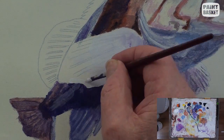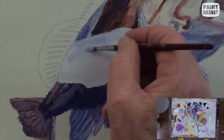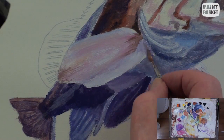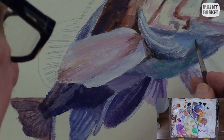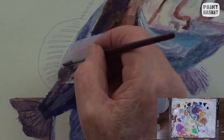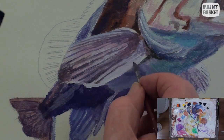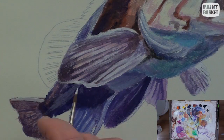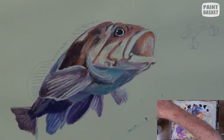This side fin is a little bit lighter than the others because it is catching more light. Add the subtle color shadings into the fin before starting to place all the stripes. Lastly, we can now add the highlights onto the fin edges.